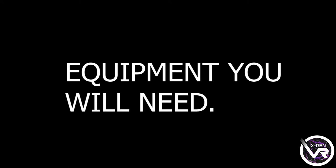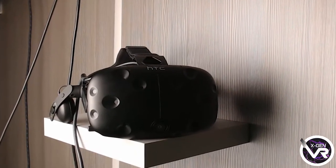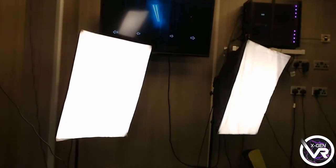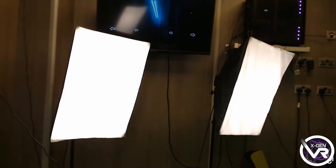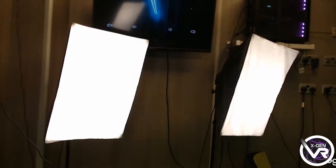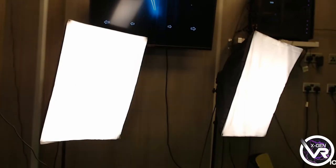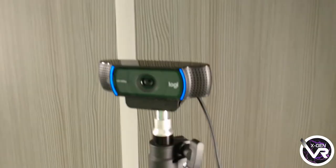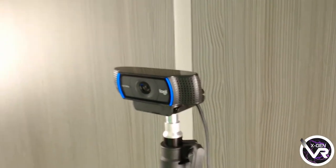Okay, so going over the equipment that you're going to need. First of all, you're going to need an HTC Vive or any of the virtual reality headsets that you're going to use. Next, you're going to need some good lighting to make sure the green screen is well lit. You're also going to need any camera — you're not going to need anything fancy. We're using the Logitech HD camera and it does the job. And of course, finally, you're going to need a green screen, and that's it.